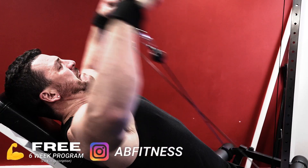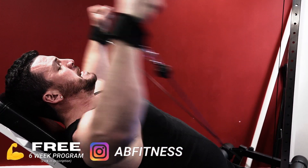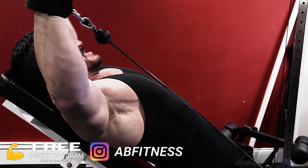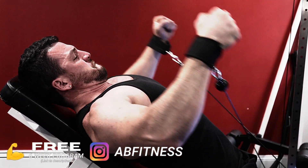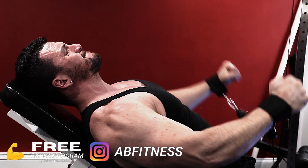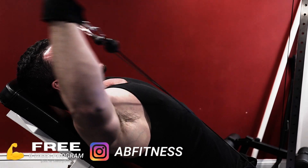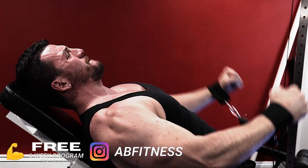Cables do offer distinct advantages over barbell movements. For one, they add constant tension throughout the whole range of motion. Two, you have better control over the entire movement. You're more stable, and there's a better strength curve when you use machines and cables, depending on the machine.